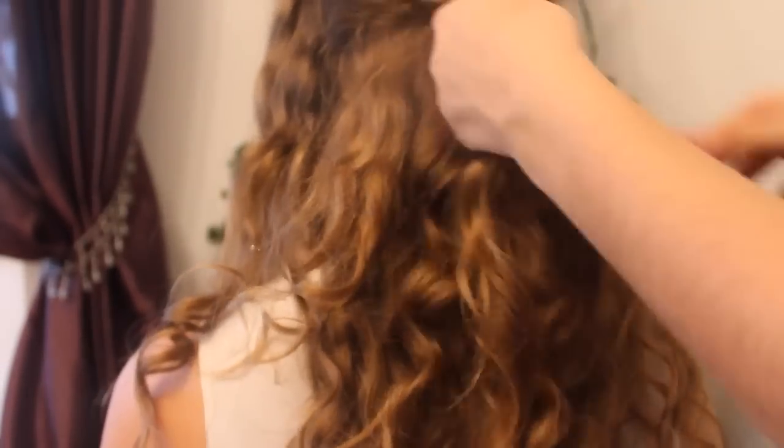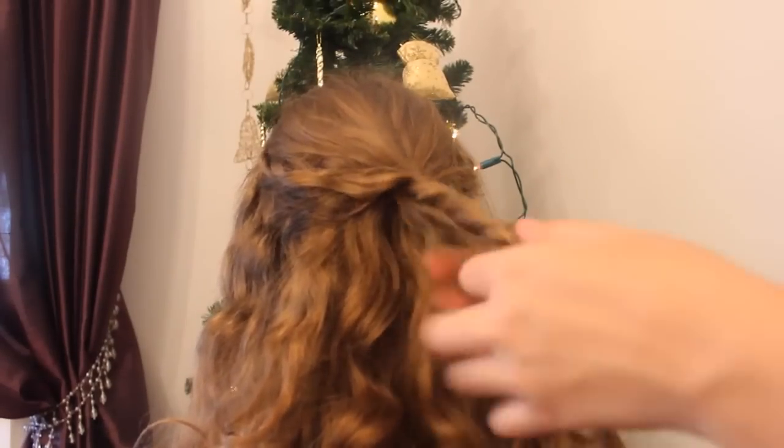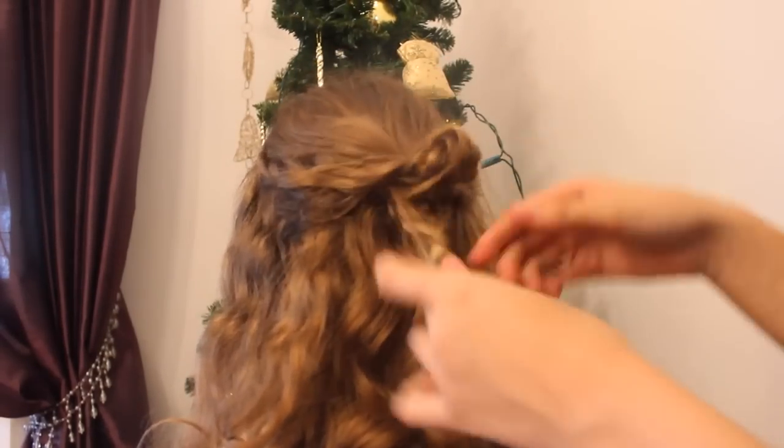Now Izzy is just going to grab two sections of my hair and start plaiting them. You can obviously do this yourself, but Izzy just thought she'd help me out here. Then just pull the plait through the two sections so you get this really nice twisty effect, and it looks really nice with the plait.